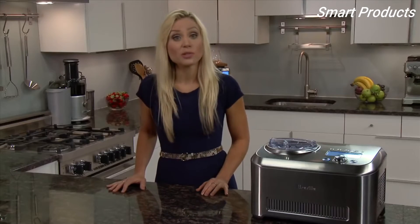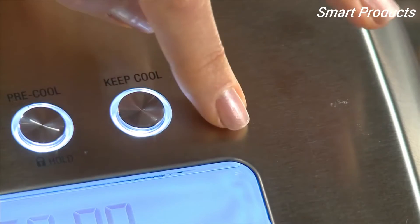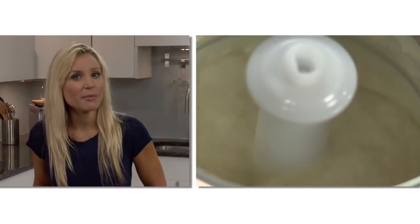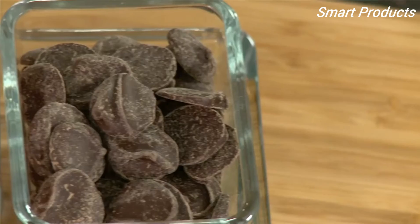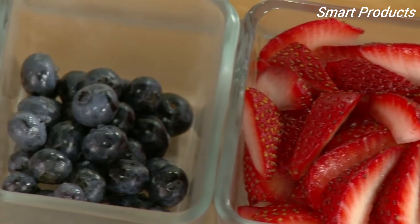There's also an option to switch between Fahrenheit and Celsius. To alert you when your dessert is ready, you can choose from the jingles, beeps, or a mute option. Ice cream usually takes about 50 minutes to churn and chill. But if your recipe calls for chocolate chips, fresh fruit, or flavorings, there will be a ding about three to five minutes before your ice cream reaches its desired consistency.